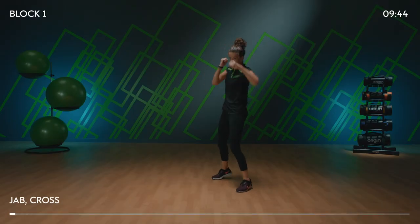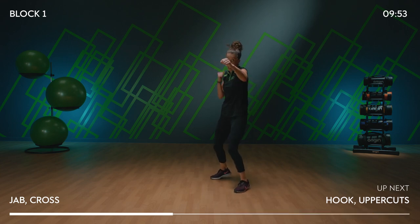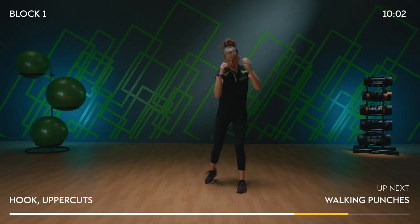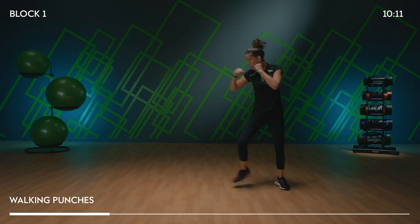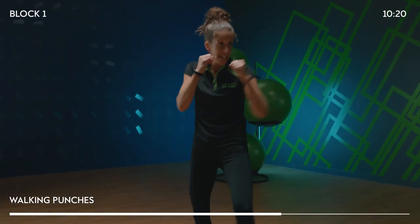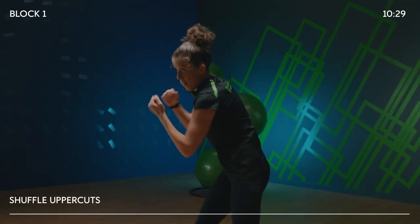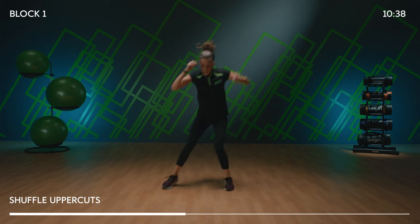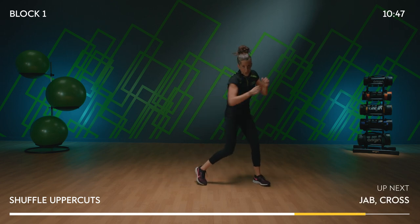From the top: jab, jab, cross. Hook, uppercut. Shoulders down, come on. Four walks to the left — four, three, two, one, change. Use as much space as you have. We're going to speed this up: three shuffles, one uppercut. Shuffle, shuffle, drop, shuffle, shuffle, drive. This is quick.